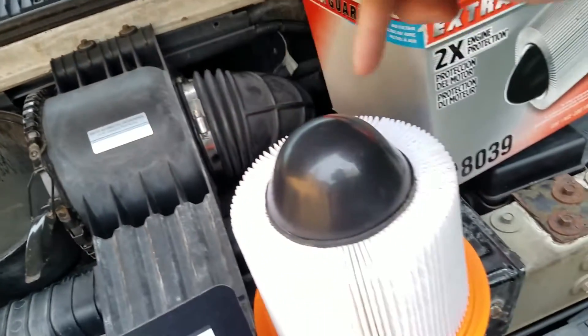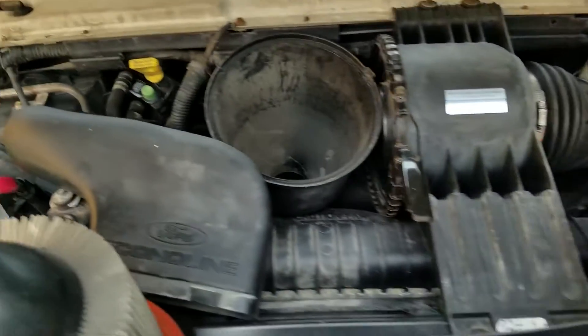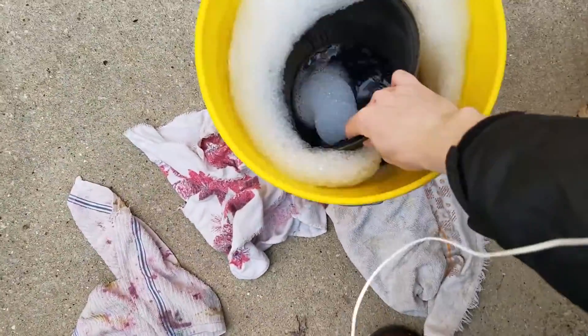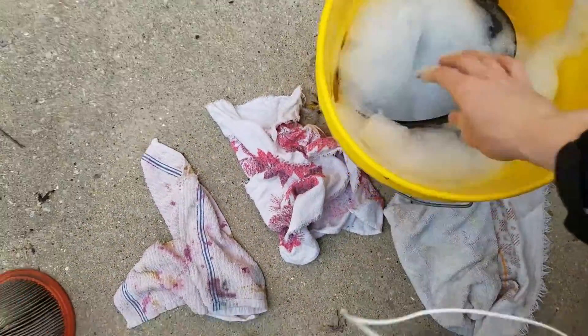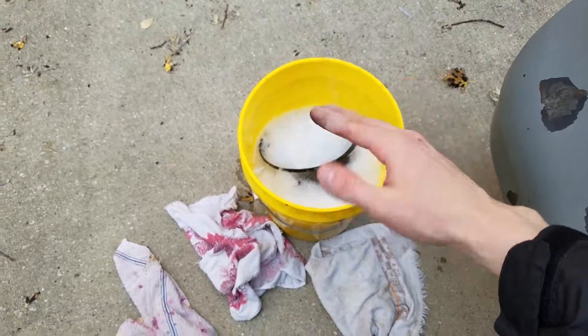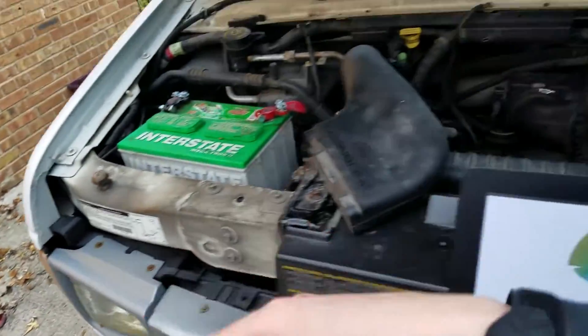So what you want to do before you put in your new air filter is dunk the intake housing into some soapy water, which we have prepared, into a bucket like this, and let it soak for a little bit. Look at my hand — it's pretty bad in there. You don't want to put your new air filter in a dirty housing.